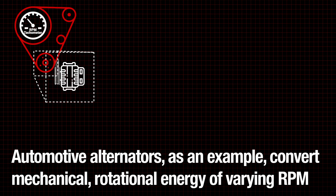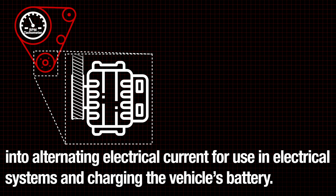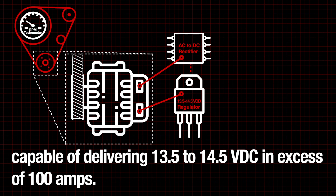Automotive alternators, as an example, convert mechanical rotational energy of varying RPM into alternating electrical current for use in electrical systems and charging the vehicle's battery. Most alternators employ a built-in AC to DC rectifier and a robust voltage regulator capable of delivering 13.5 to 14.5 volts DC in excess of 100 amps.